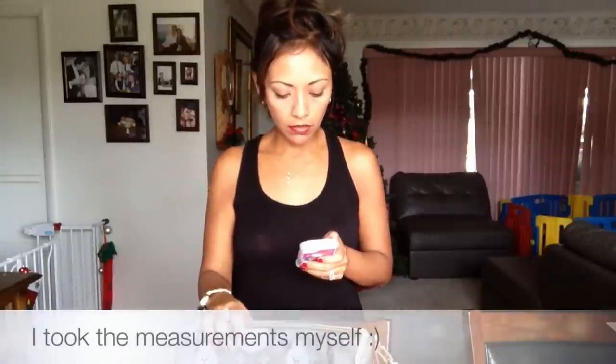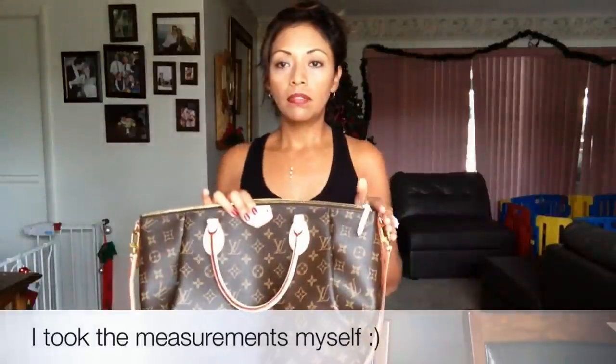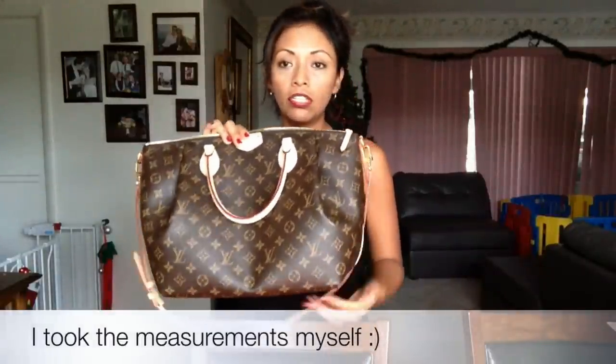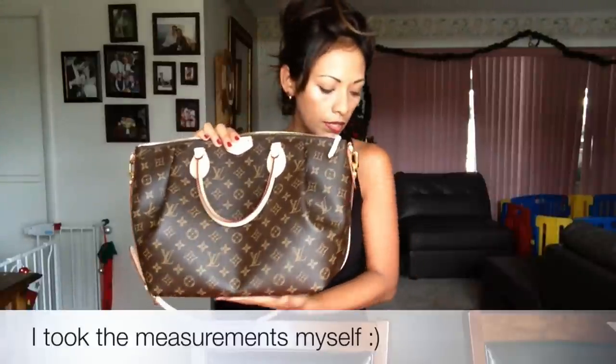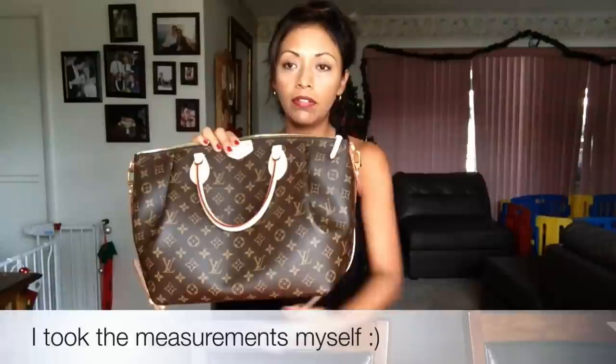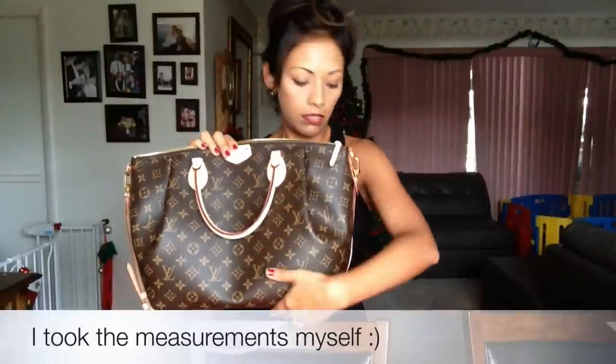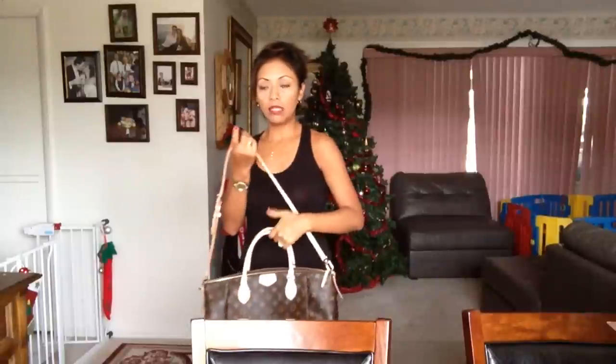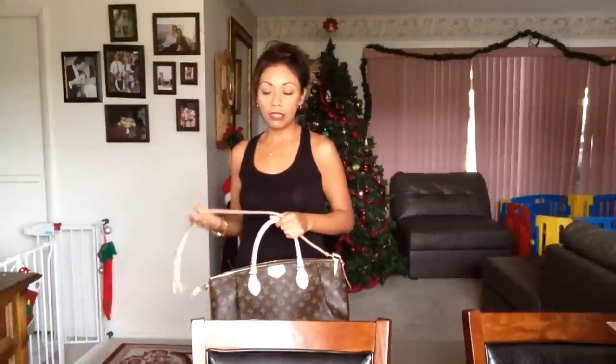Now I'll give you the measurements. It's 16 inches across the top, 12 and a half inches on the base, 11 and a half inches high, and 5 inches is the handle drop. So you can easily carry it by hand.